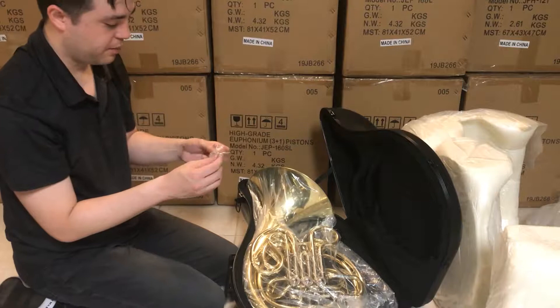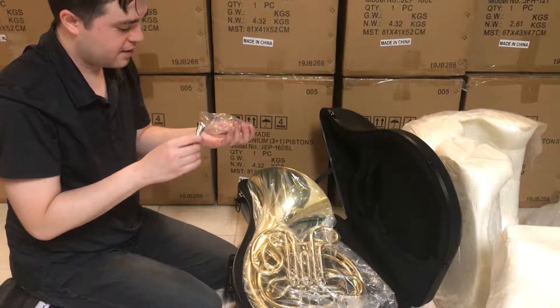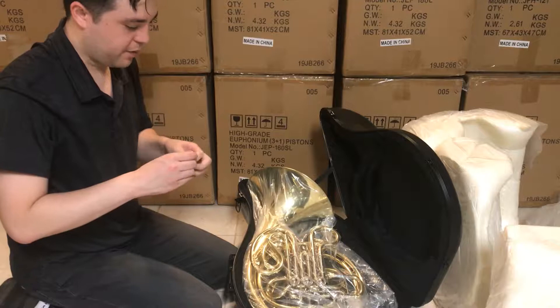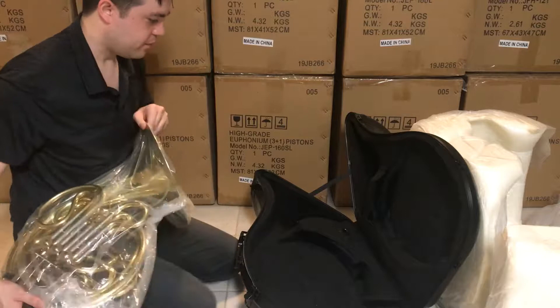A mouthpiece comes with it. I'm sure most of you have your own mouthpiece, but it's a nice little standard mouthpiece — looks nice. No engravings on it. Nobody really expects you to use the mouthpiece from the manufacturer, though I've noticed they're usually decent mouthpieces and I have nothing wrong with them.